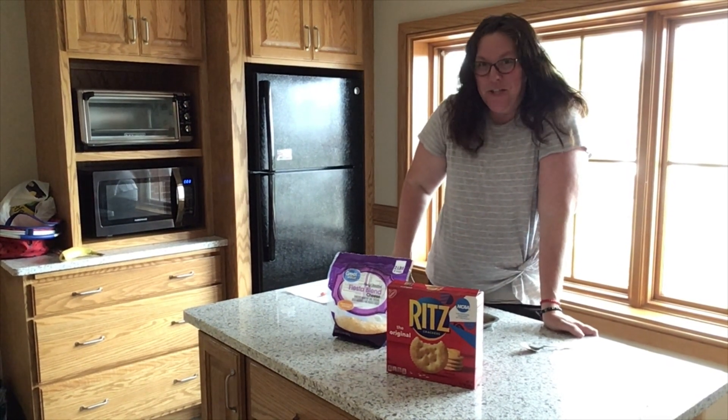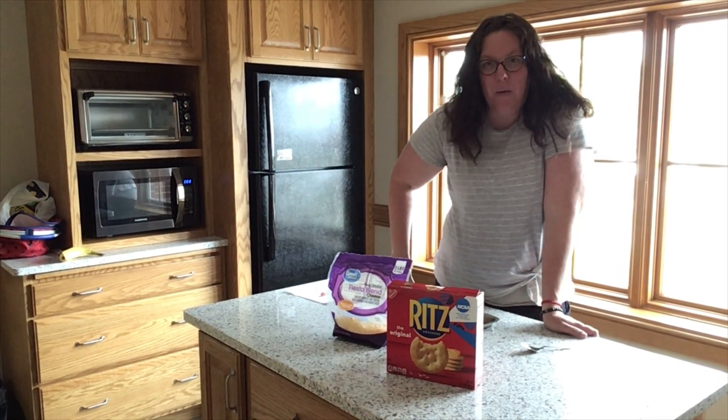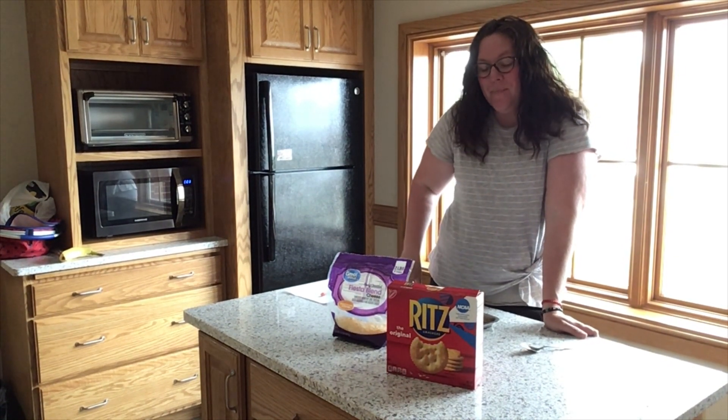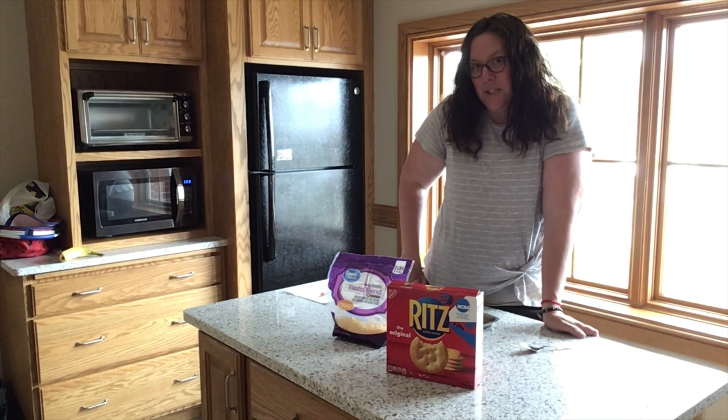Hi everybody! Welcome back to Bookshelf Bites Summer Reading Edition, where we're making recipes with things that we think you probably already have at home. Today we are making pizza crackers.